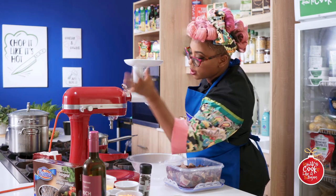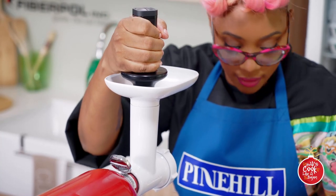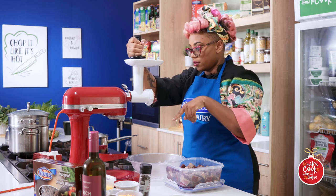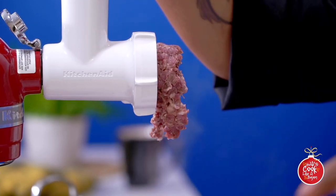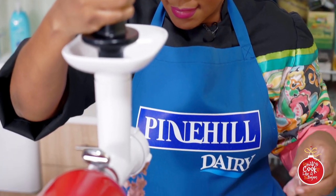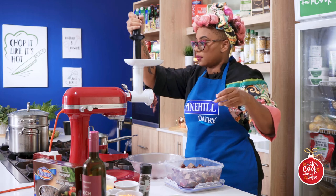I'm going to turn it on to the stir function so it's not going too fast. I'm just going to pop some lamb in the top and push down. I can control the amount of fat, the amount of meat, and the size because the attachment has different grates at the front. This is also the attachment you would use to make sausages. Sausages are a way to use up every piece of the animal and that's very sustainable. We are getting all of our lamb in here - it's coming out nice, mixing the fat with the meat, and it's going to give us a delicious pie.